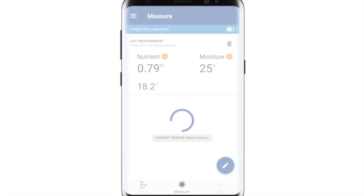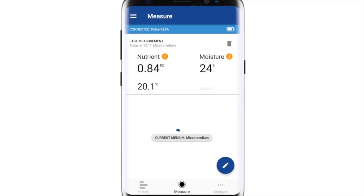Once inserted into the root zone, take a measurement by pressing the button either on the device or in the app. After a few seconds, the measurements will come through to the app. We typically recommend you take a couple of measurements per plant to ensure you've got a good average of the whole root zone.